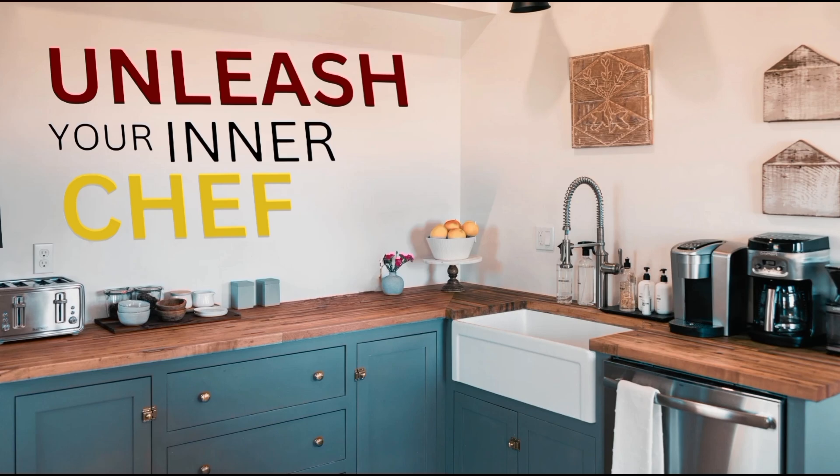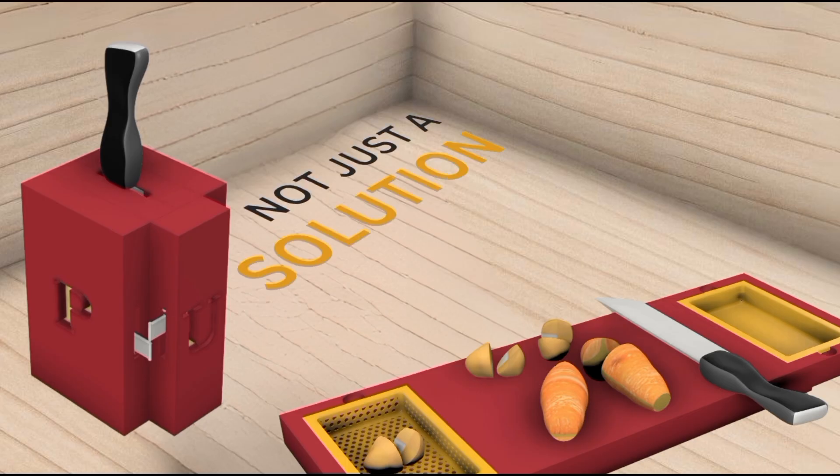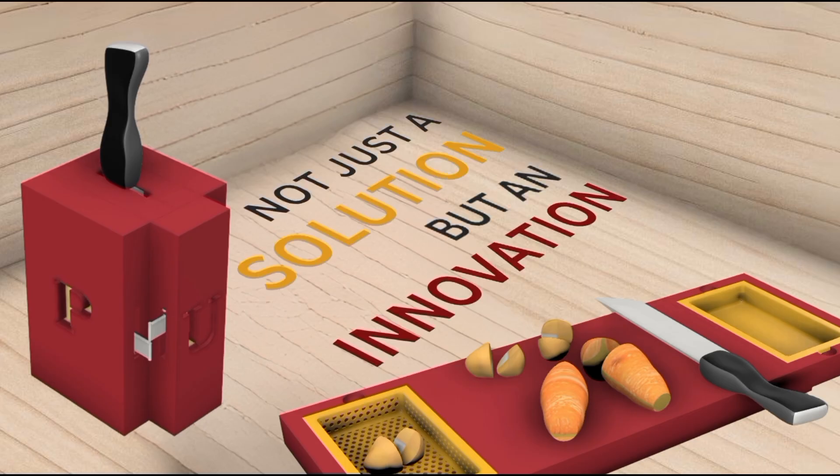Craft Chop tackles six common challenges head-on. It is not just a solution but an innovation, providing cost-effectiveness, easy cleaning, durability, safety, heat resistance, and enhanced portability.